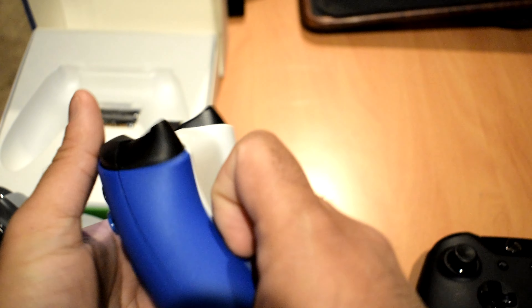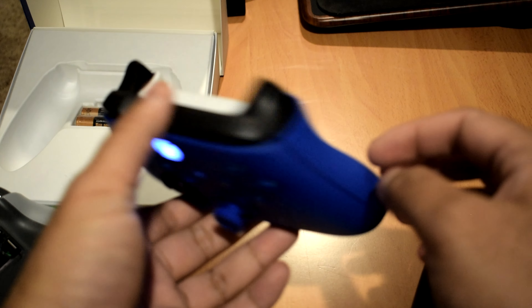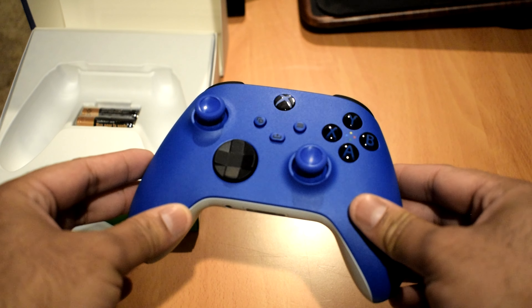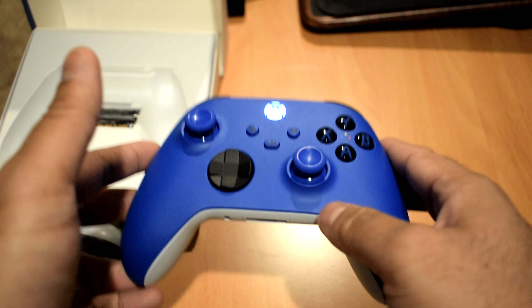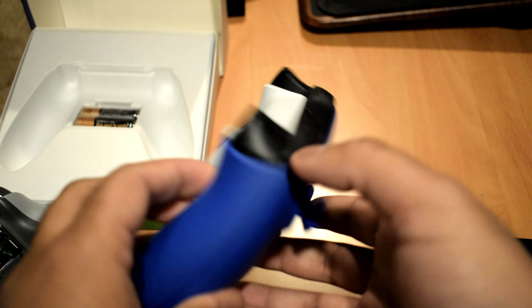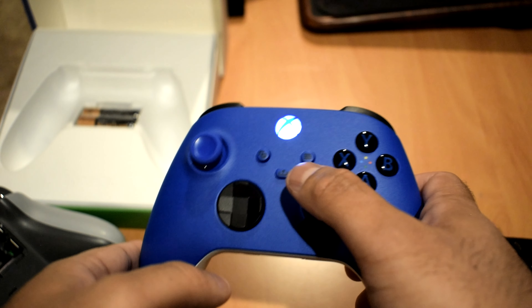I guess that'll do it for this unboxing. I don't know if you guys want me to make any sort of updated video about it — I mainly bought this controller out of curiosity and impulse, just saw the color and had to have it. But yeah, that'll do it for this unboxing — let me know what you guys thought, leave your comments down below.